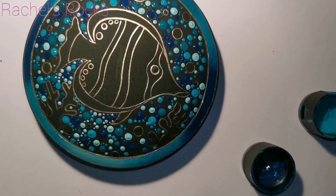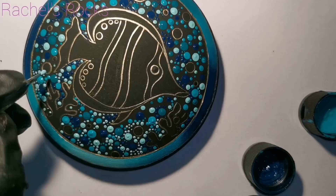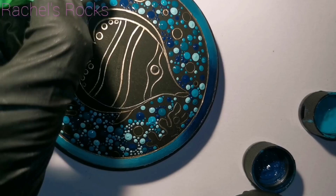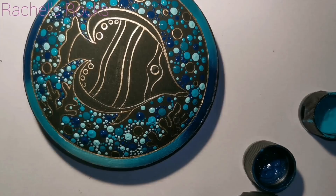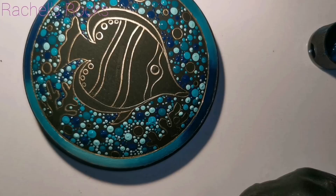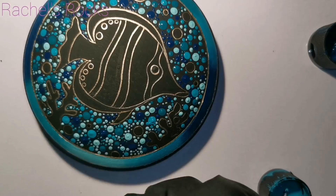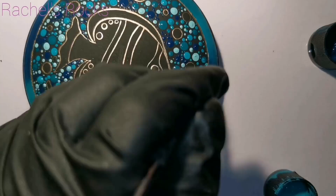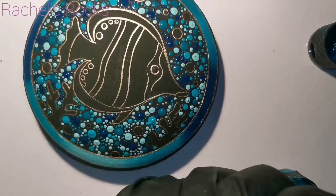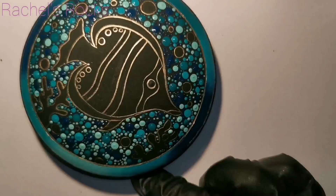I find it easier to do my big dots first and then dot around those. You can see I'm doing a bit smaller dots now in aqua, and I'm going to switch between all four colors to fill in as much as I can — all that black space, except the fish, the bubbles, and the coral. That does take some time, so find yourself something interesting to watch on TV while you're doing it. We're going to be dotting the fish as well, but it's going to be smaller dots. You can see these patina dots really stand out — the tiny, tiny ones. Take a look on Google or Pinterest for butterfly fish — there are so many different colors and they're so cute.